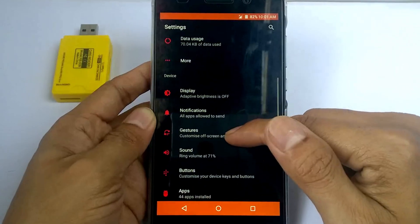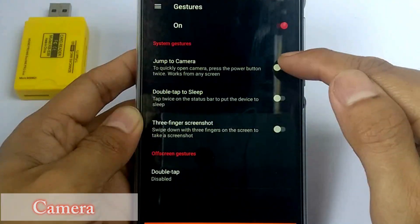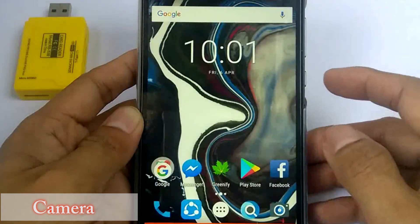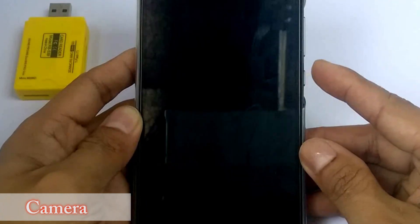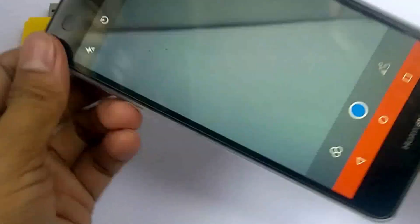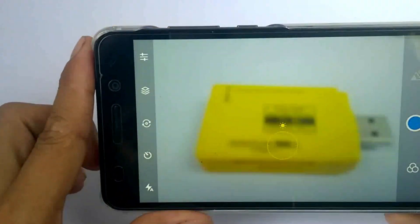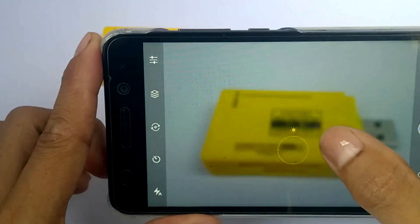Next, let's move on to gestures. With this option, you can quickly open your camera without looking for the camera app. Activate the jump camera setting and it quickly opens your camera by pressing the power button twice.